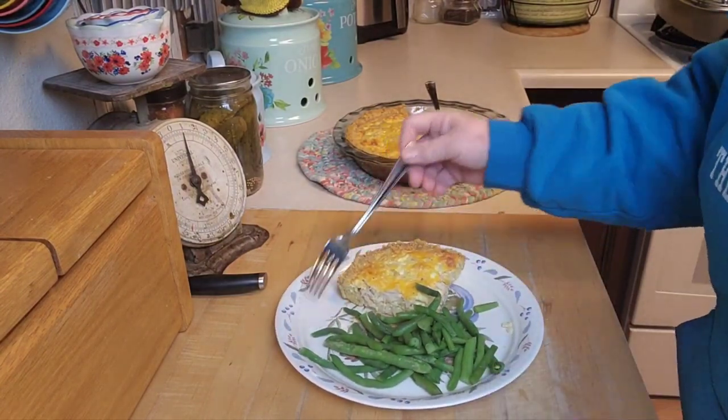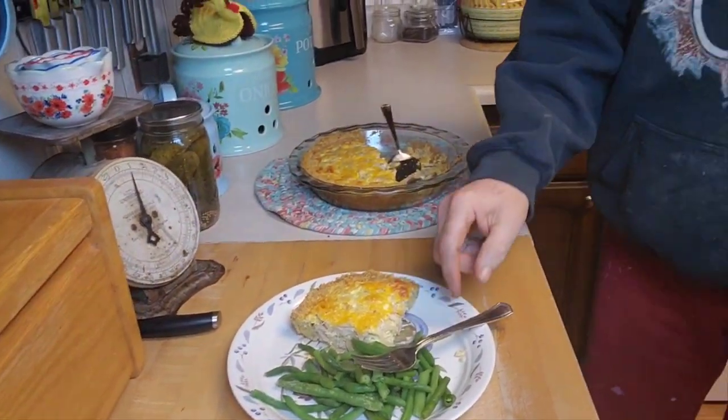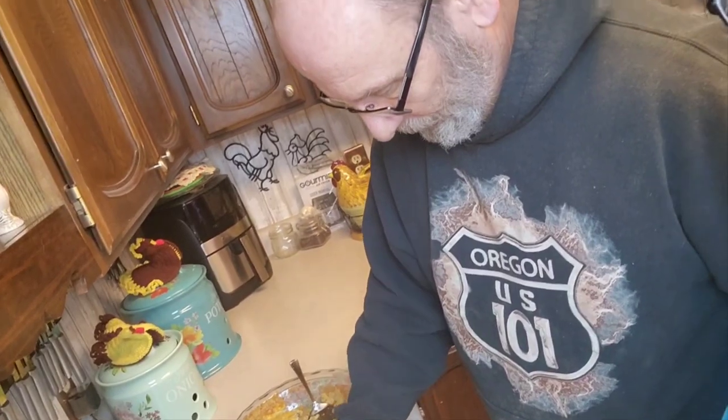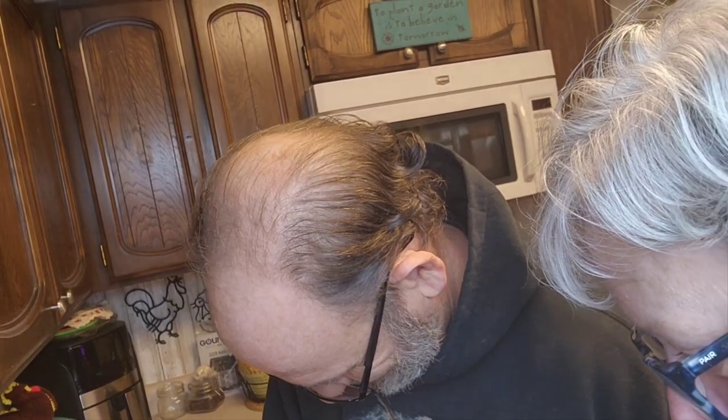Brian knows when it's taste test time. I explain that it's a chicken and onion pie — an old onion pie recipe but with my home-canned chicken added. He says it's like a quiche, and confirms the flavor is good. He's not normally a quiche guy, but says it's different and good and that he'll eat it for dinner. Taste test approved!